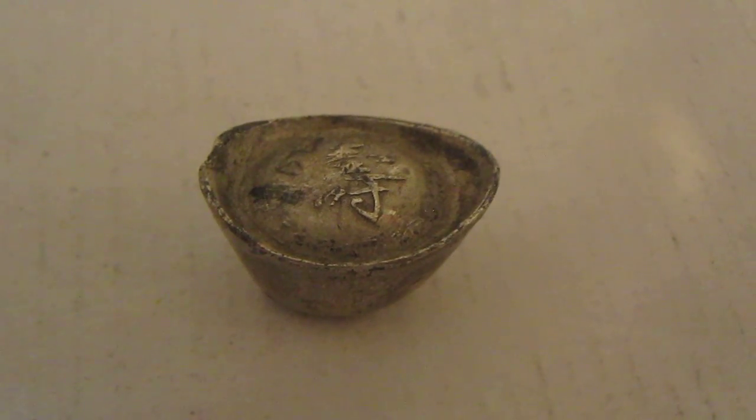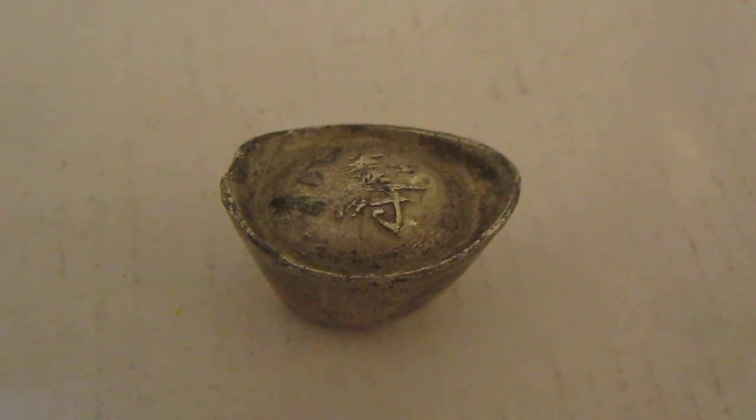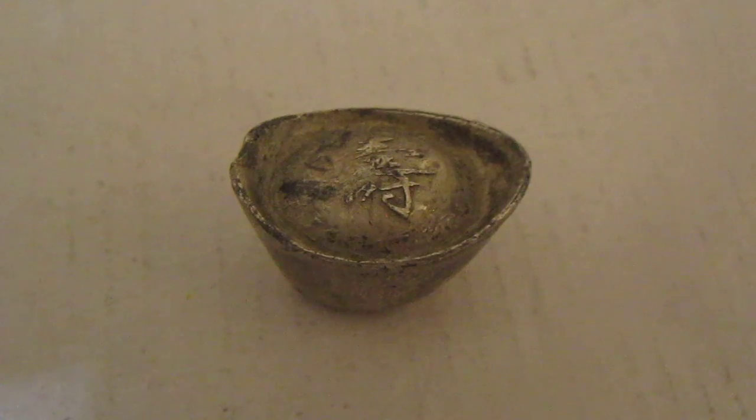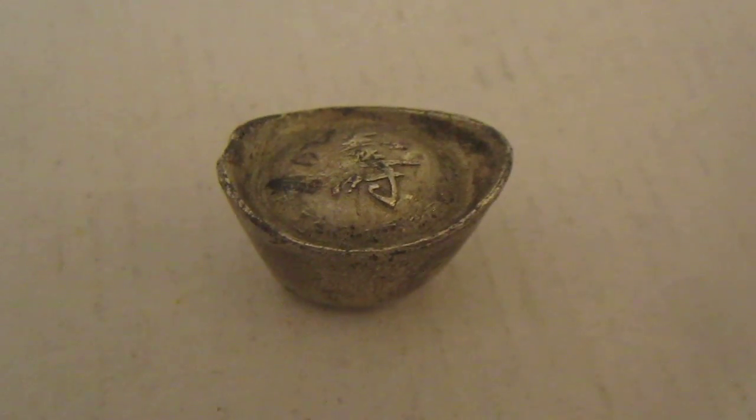Hello everybody, Silver Picker here, and I'm going to do a little video detailing this specific last find I had. You may recognize this from my last pickup video. It is what I believe to be a Chinese Sisee.